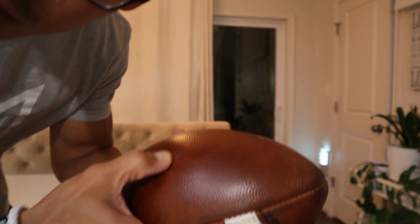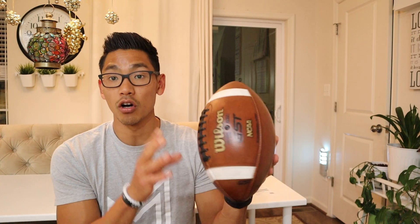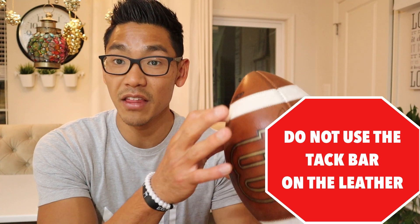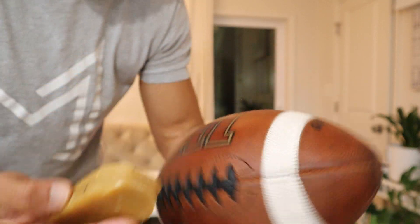You guys hear that noise? That is the extra tack — that little stickiness comes from the tack bar, and our brush rubbed that in. We're going to repeat that same process on all four quadrants. Just a tip: if you guys haven't seen the first video, make sure you do not put tack bar on the leather white stripe on either ball. When you're using the tack bar, I highly recommend only putting it on the quarter piece of the end.